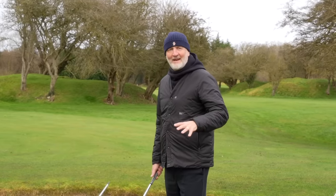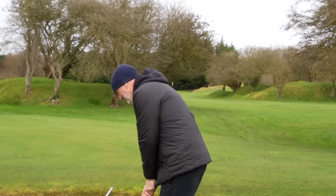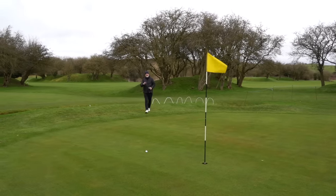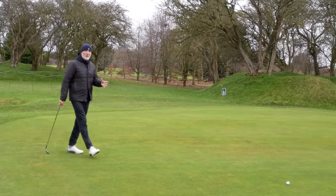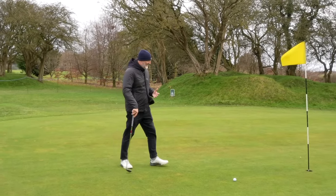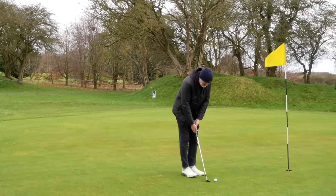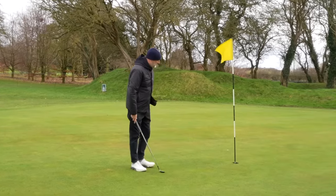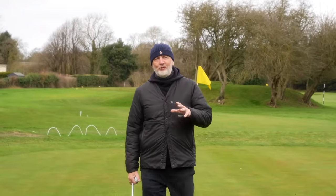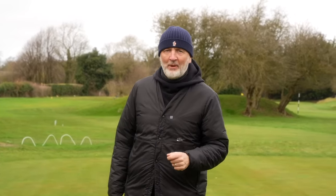I am happy to review any type of club on this channel, but sometimes the clubs are not necessarily aimed at my handicap bracket. Although I always try and give an opinion based on my own ability, in this case I feel like I need a little help. Today I've got two sets of irons very much aimed at the better player, so I think we should knock on the door of Lewis, get him out here on the course and get his opinion on these two.